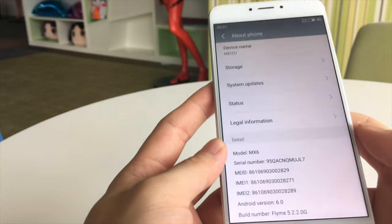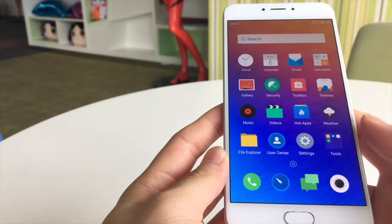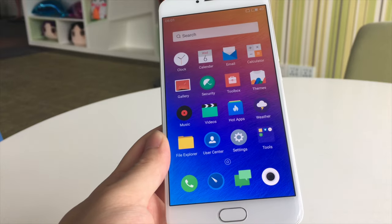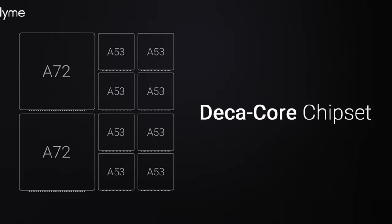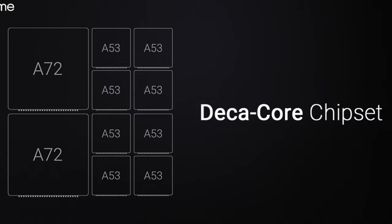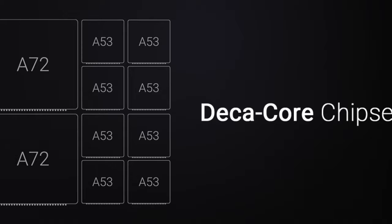The MX-6 is powered by Flyme 5, which is based on Android 6. About the hardware, the MX-6 is powered by the Helio X20 and 4GB RAM. It's the first phone in the MX series to use a 10-core A72-based CPU to guarantee high performance and processing speeds.